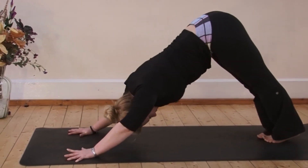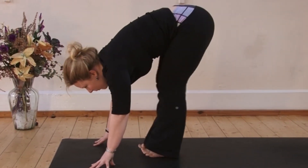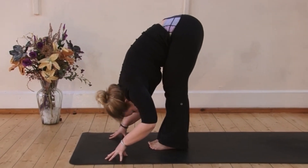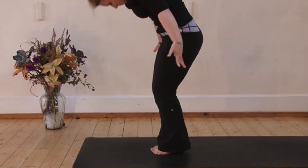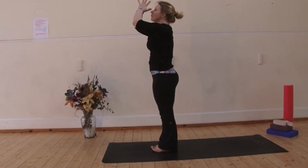Bring your feet to touch, bend your knees and elbows. Try a bunny hop as you step forwards. Inhale, lift the chest and exhale, fold. Inhale, rise to stand, palms touch above the head and exhale, lower the hands to the heart. Last round.